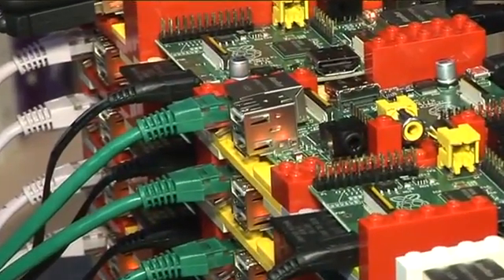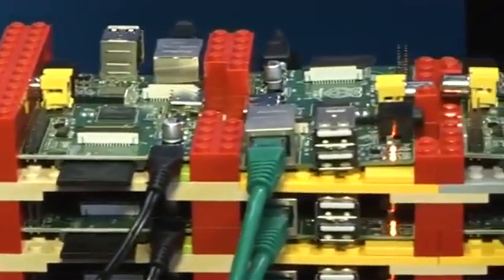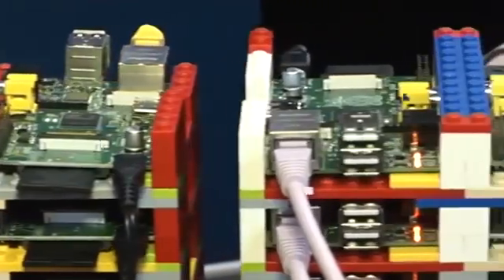One of the nice things about the Raspberry Pi Foundation is they keep improving the performance of that base image, sometimes by as much as 50% between releases.